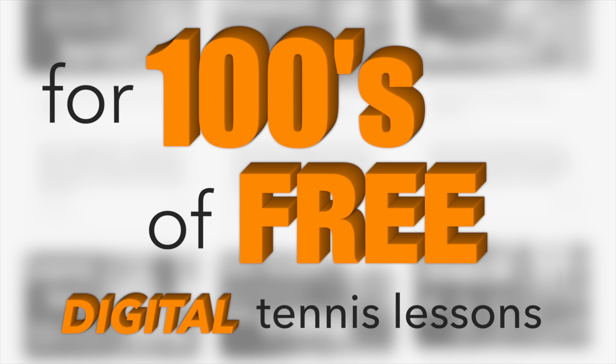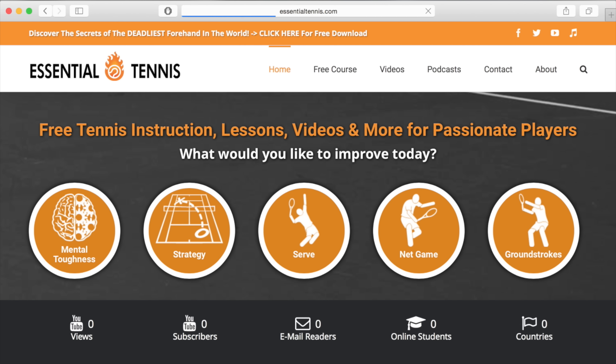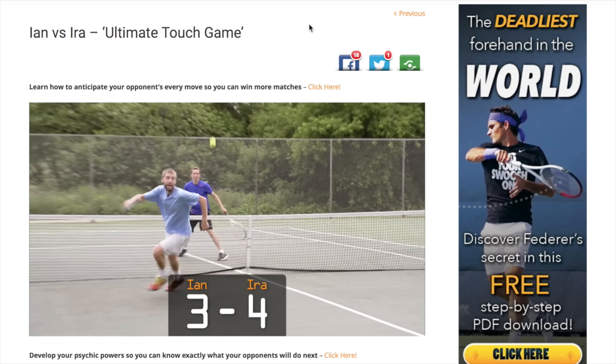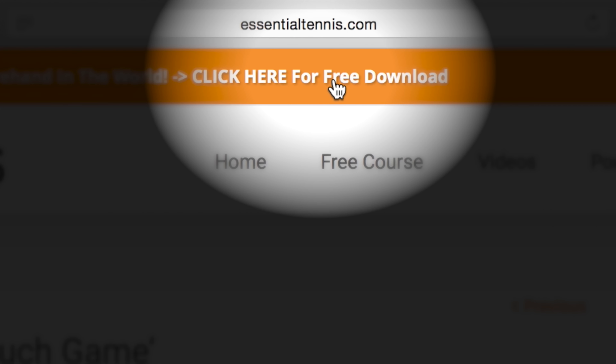For hundreds of free digital tennis lessons head over to EssentialTennis.com right now. More wins and more fun on the court is right around the corner. You'll even get a free gift just for stopping by — simply click the link at the top of any page.